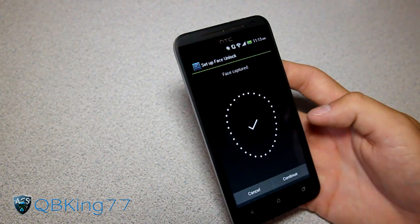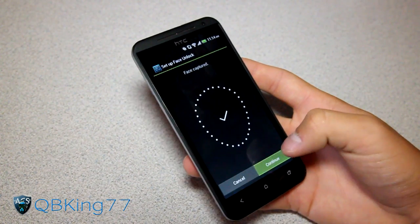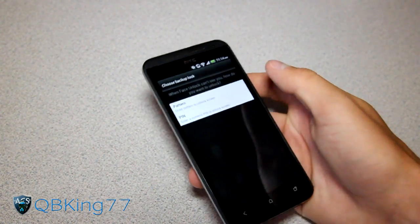Very quick to capture my face — that was very fast. If you guys noticed that, that's really fast, probably the fastest I've seen.